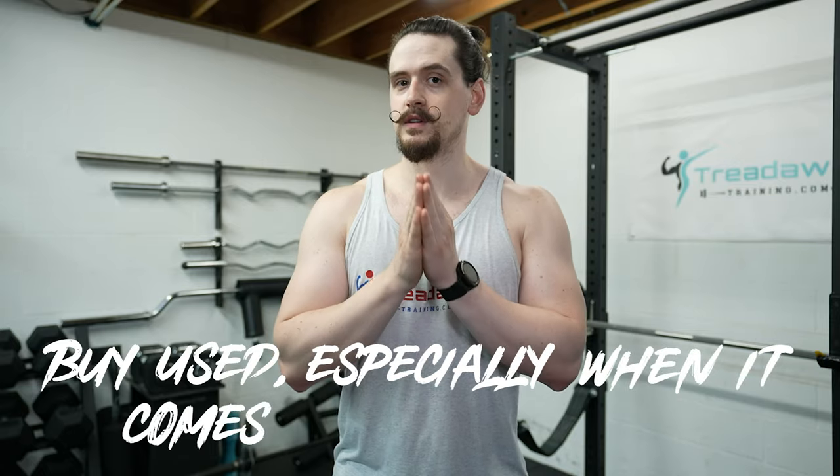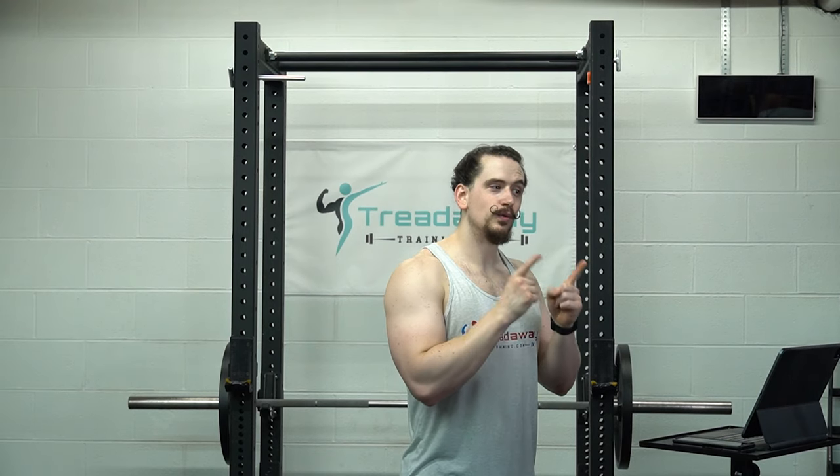Number nine: buy used, especially when it comes to weight plates. Keep your eyes on Facebook Marketplace, eBay, Craigslist, garage sales, or anywhere else you might find used equipment. This goes double for weight plates — weight plates are literally just weight that hangs off the end of a barbell, so there's really no advantage to buying new plates when you could get used plates that do the exact same thing equally as well. You can save a lot of money buying used, and then use those savings on other equipment.